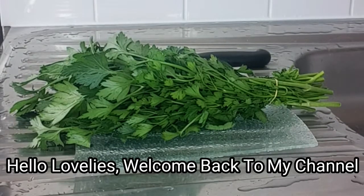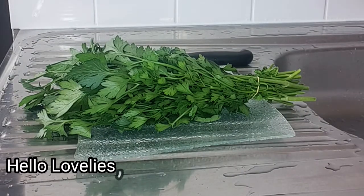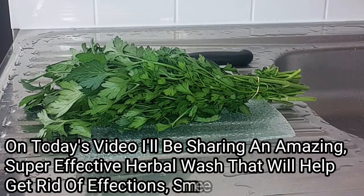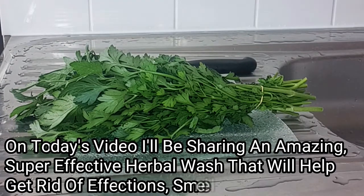Welcome back to my channel! On today's video I'll be sharing a super effective herbal wash recipe. This amazing herbal wash will help to get rid of infections, fishing smell, and urinary infections. It will help to keep that area so clean, fresh, and smelling good all day.